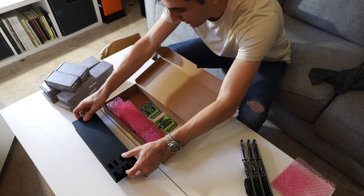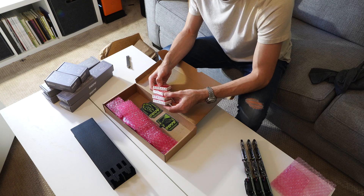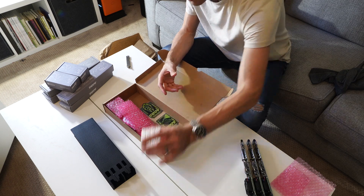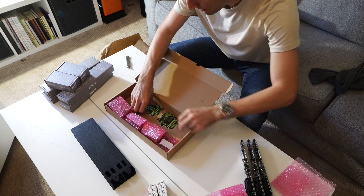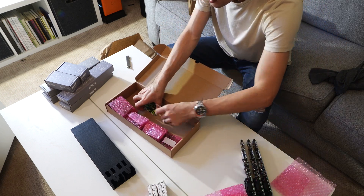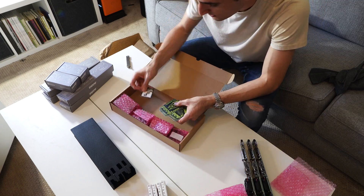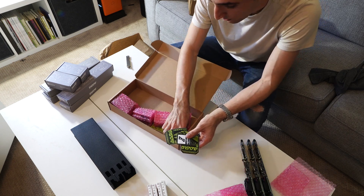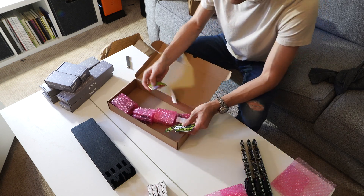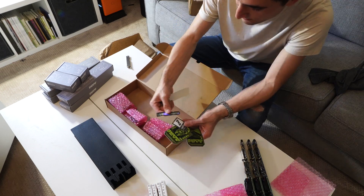Also in mine I ordered some compute modules because I didn't have enough on hand for what I was trying to do. We have a couple of compute blade stickers and some Uptime Industry stickers — wow, we have like six different stickers!